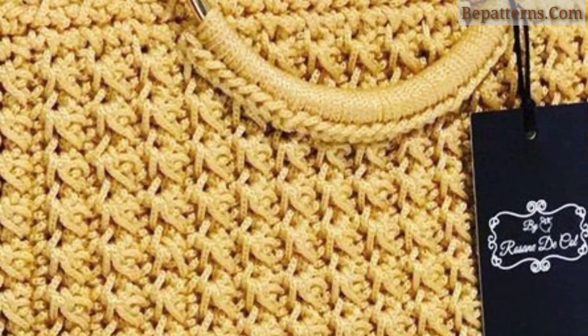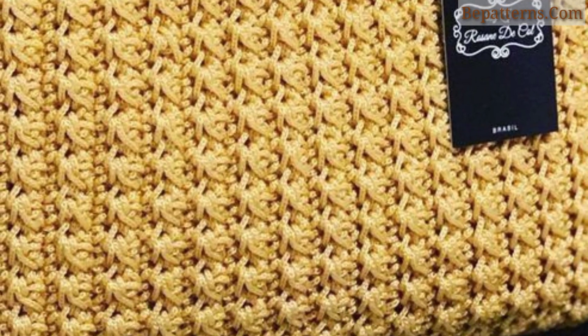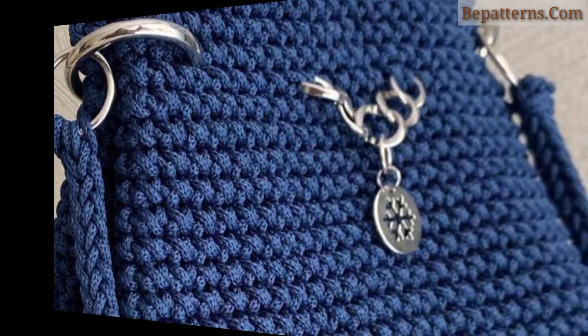Dear friends, these crochet bag patterns for beginners are beautiful and simple, and require only single and double crochet stitches.